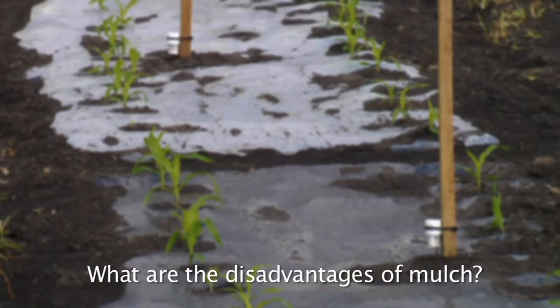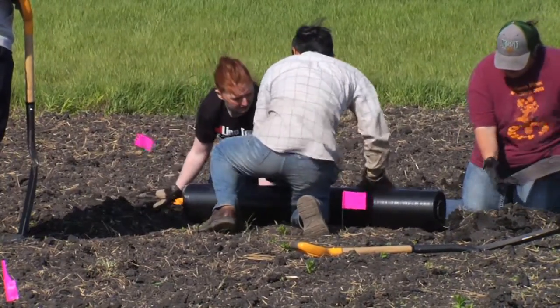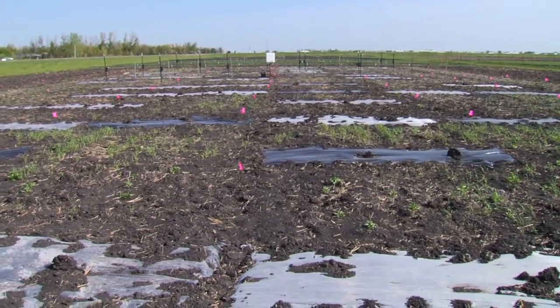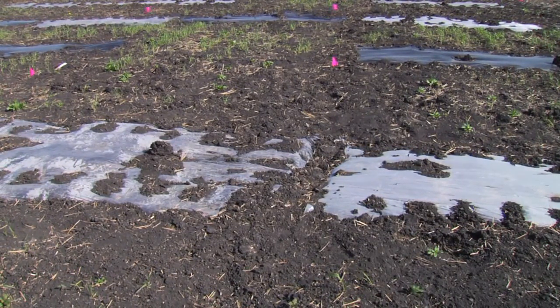What are the disadvantages of mulch? Cost is higher with mulch because of materials and the additional labor cost. Also, for the general public, the plastic mulches are considered as white pollution and have to be taken from the ground. They are either recycled or trashed, which can cause more environmental concerns to the public.